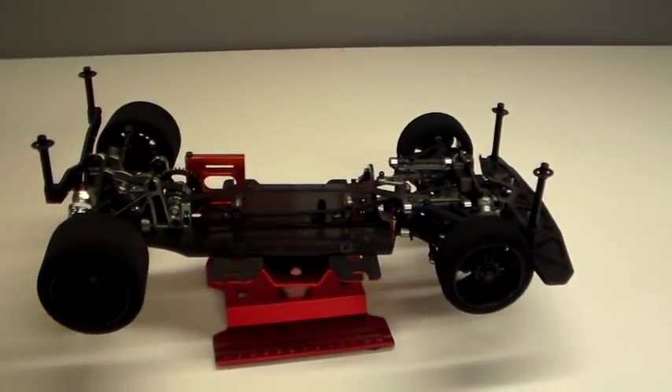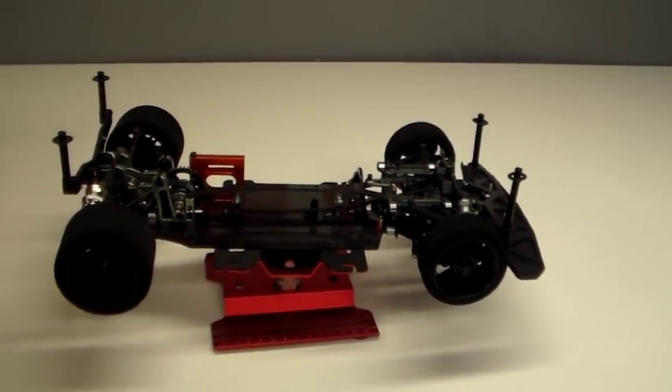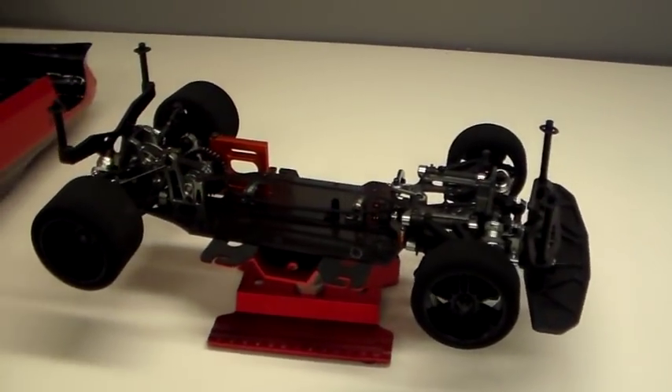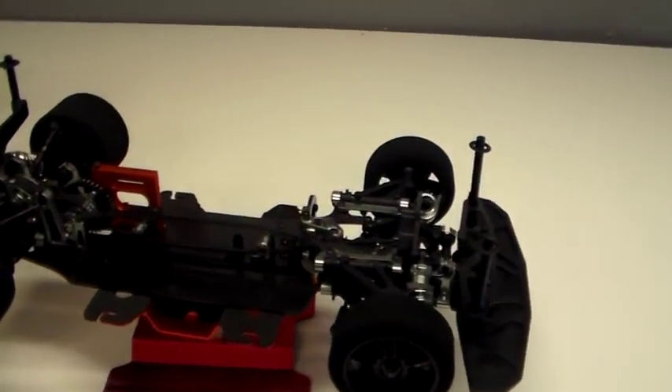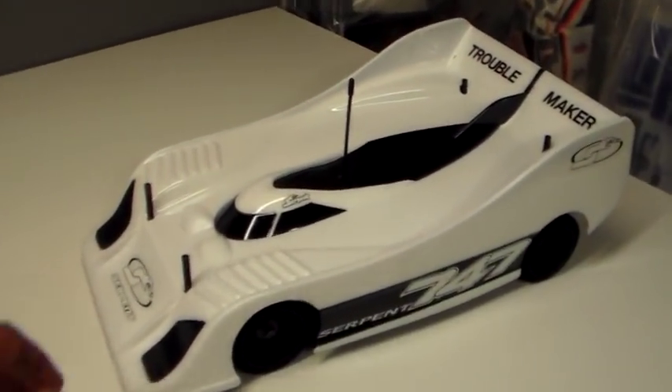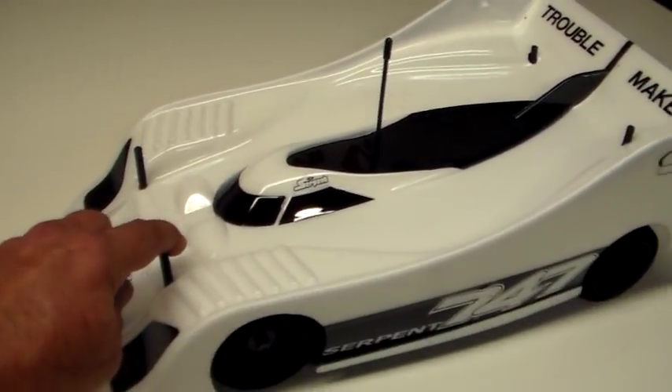Now that she's all done, gonna stick her in a box and ship her off to Robert in Indiana. Hopefully he is happy with this. Just to give you a little bit of an idea of what things look like when they're done, once all the electronics are mounted —